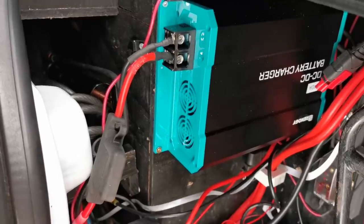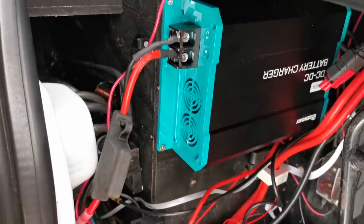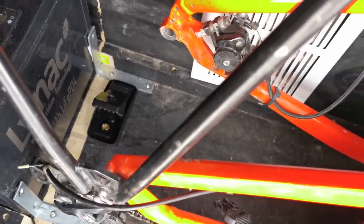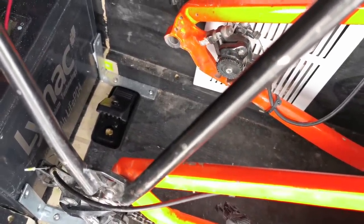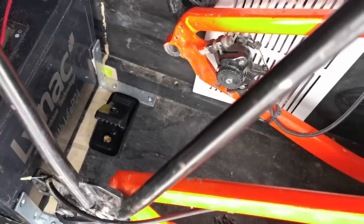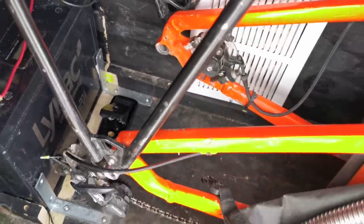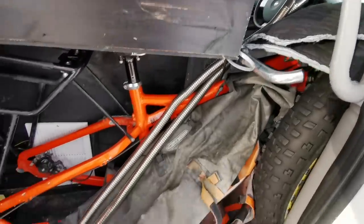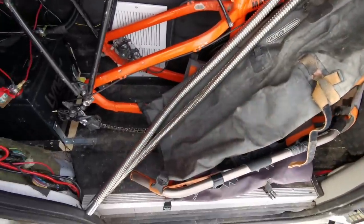I also put an 80 amp fuse in between the starter battery and the charger itself. A lot of people were wondering about my mouse — it must have come in and went straight back outside. I haven't seen any more signs of it, but I put a trap on the floor just in case it comes back. I also got my new intake and exhaust hose — I've got to set that up soon for my intake heater system.